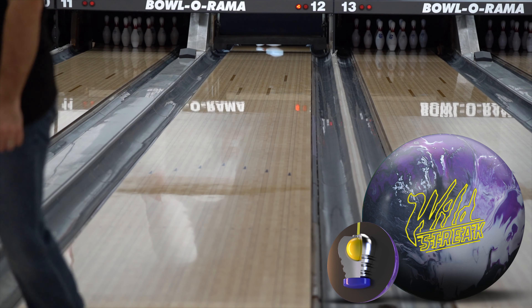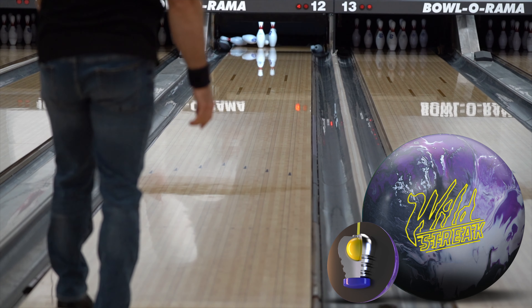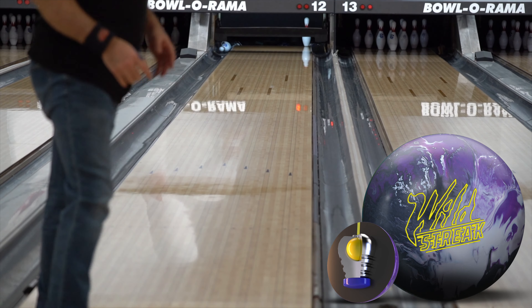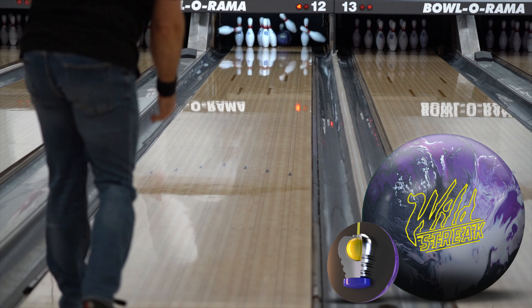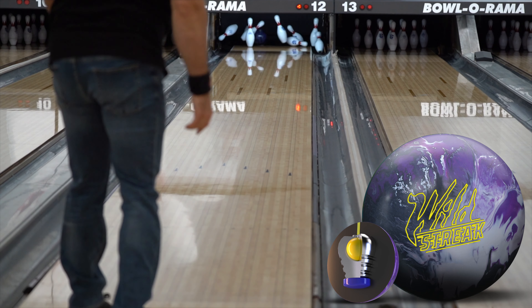Now this ball's been out for a little bit. Keith's throwing the ball on Stone Street, 42 feet. It is recreational, super easy. You said that you've been using this on a sport condition lately, right? Yes. Not much on house? Right. For the house shot, I really don't need this ball because most balls react similar on the house shot.